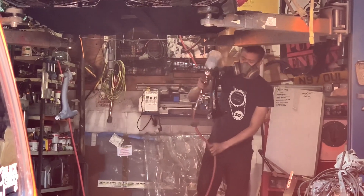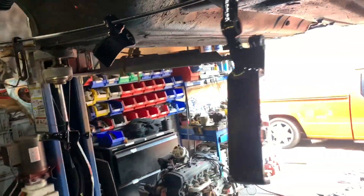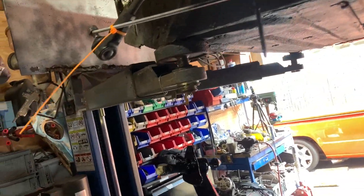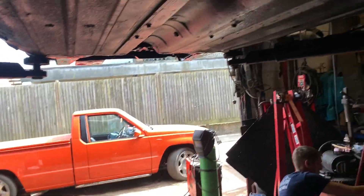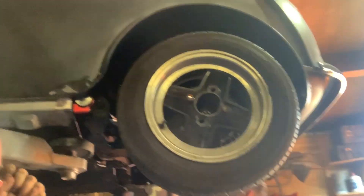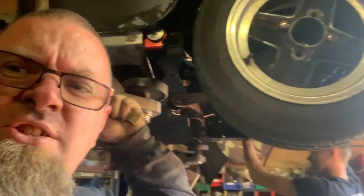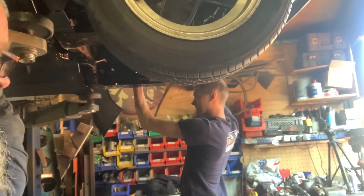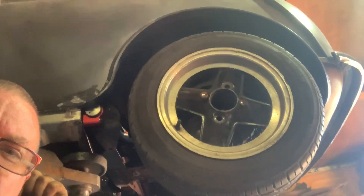Lovely black shiny bits. As if by magic it's got a wheel — look at that wheel arch gap. That's terrible, needs to be more lower. Right, that's another day over with.